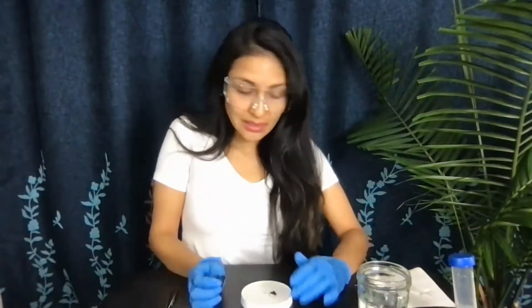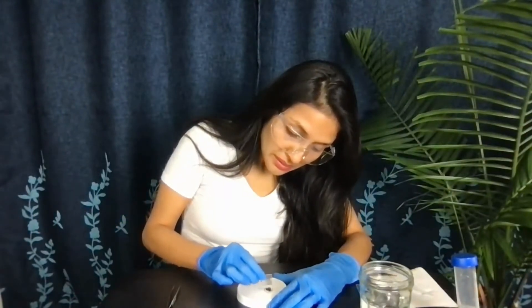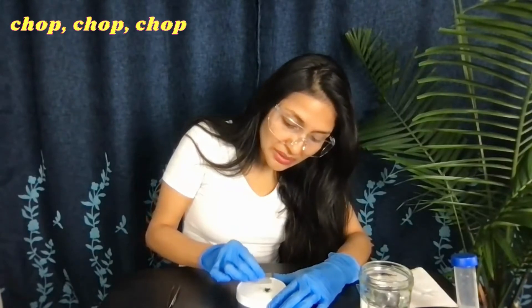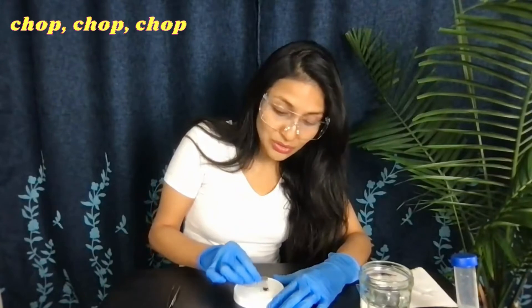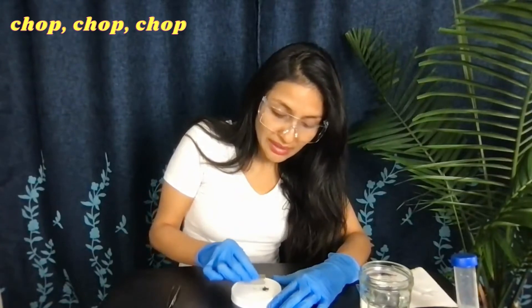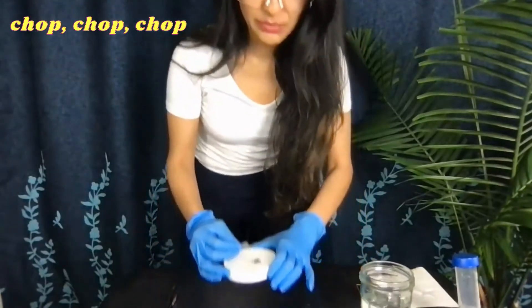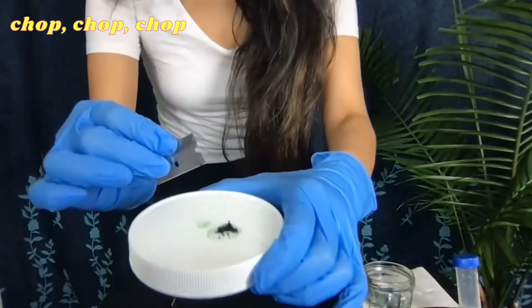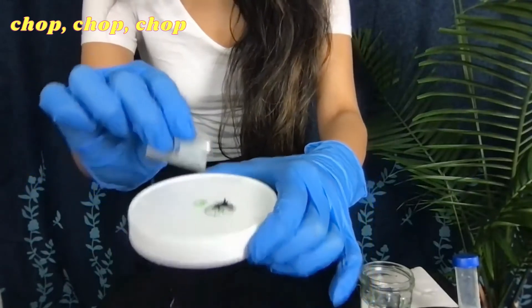Now I'm going to proceed with my razor blade. You can use a knife or even a spoon — anything that will allow you to literally chop it up softly. You will see how different little pieces start to go into the water. That's why the water is also useful: it gives them more freedom to move around and makes it easier to isolate them.